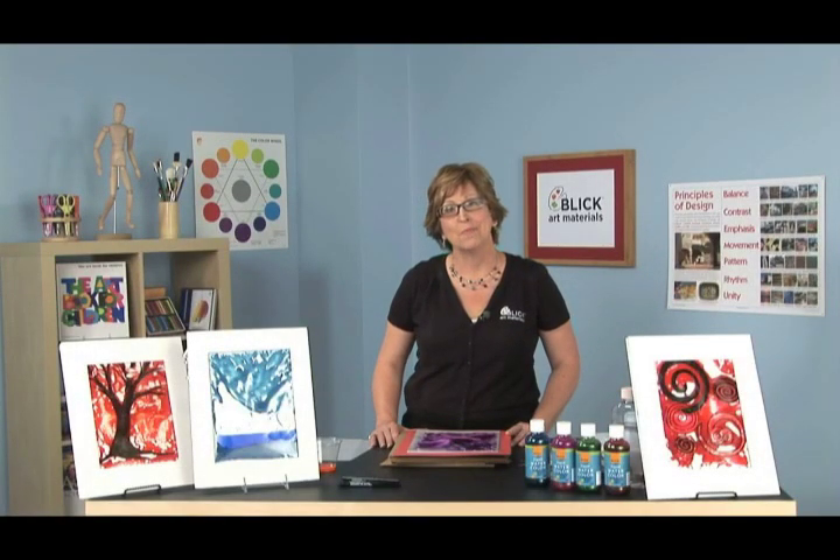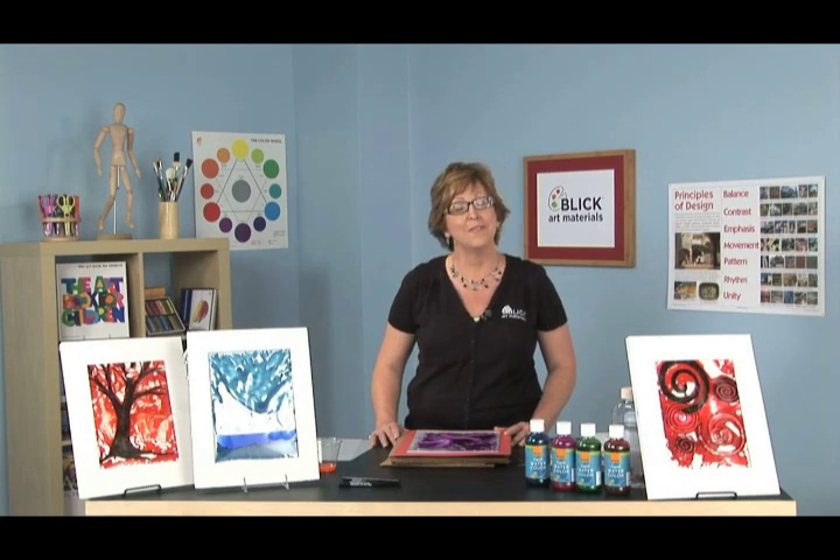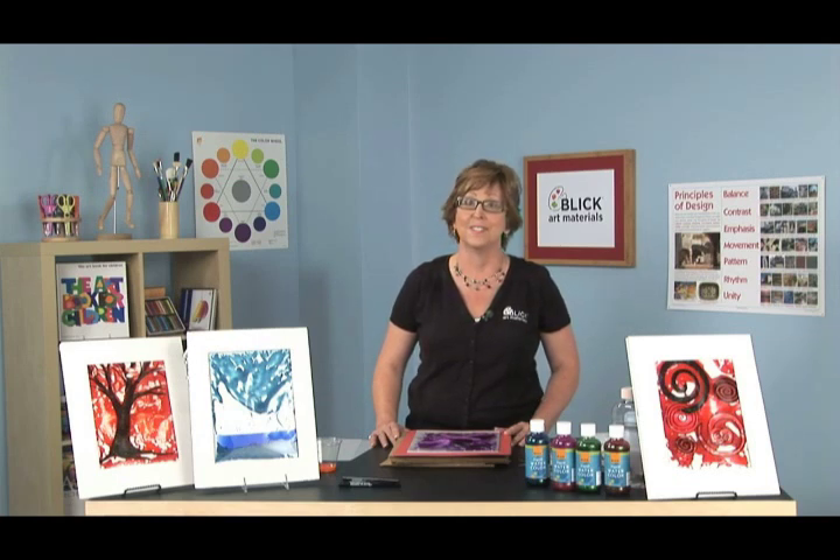Hello there. I'm Julie Davis for Blick Art Materials. Thank you for coming to our workshop today and I'm going to show you how to make insoluble paintings. Now have you ever stopped to think about how closely art and science relate to one another? So close in fact that Albert Einstein called them branches of the same tree.